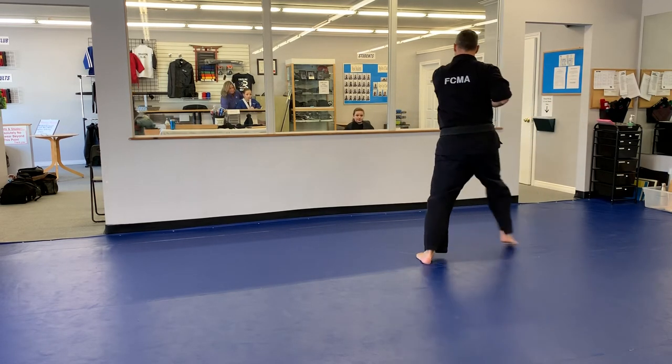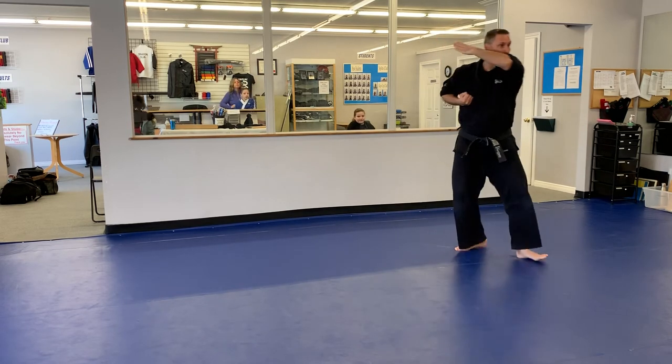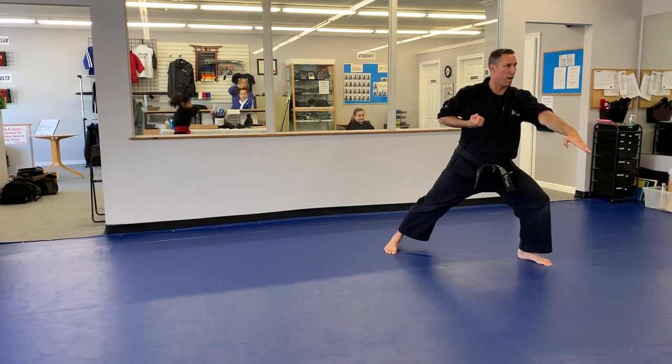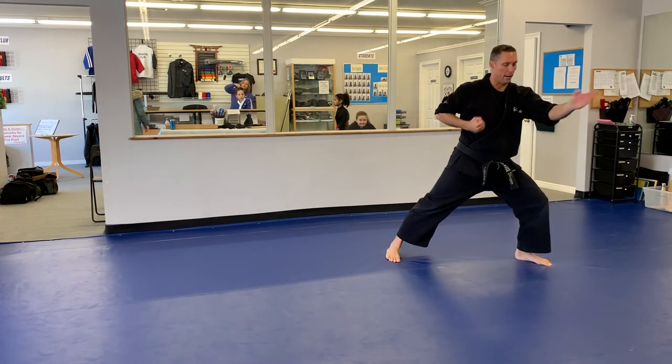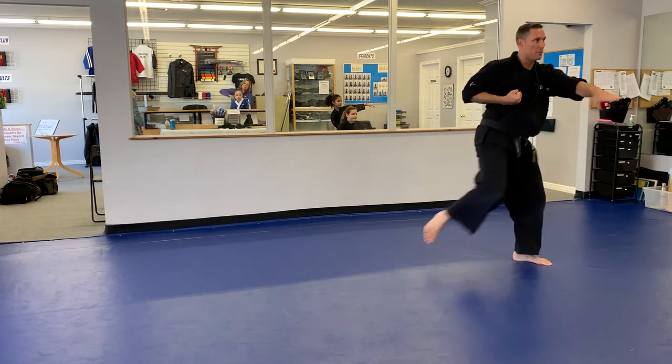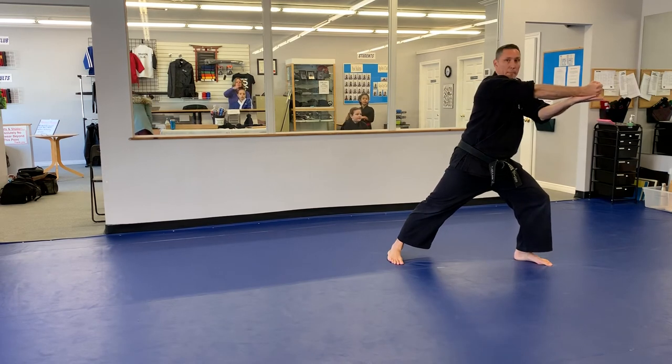My left hand is going to open. I'm going to bring it to my left knee, step down. I'll do a left chop in a walking stance. I will then follow it up with a front kick, stepping back. When my leg steps back, at the same time I'll turn my hand, drop my hand on top.